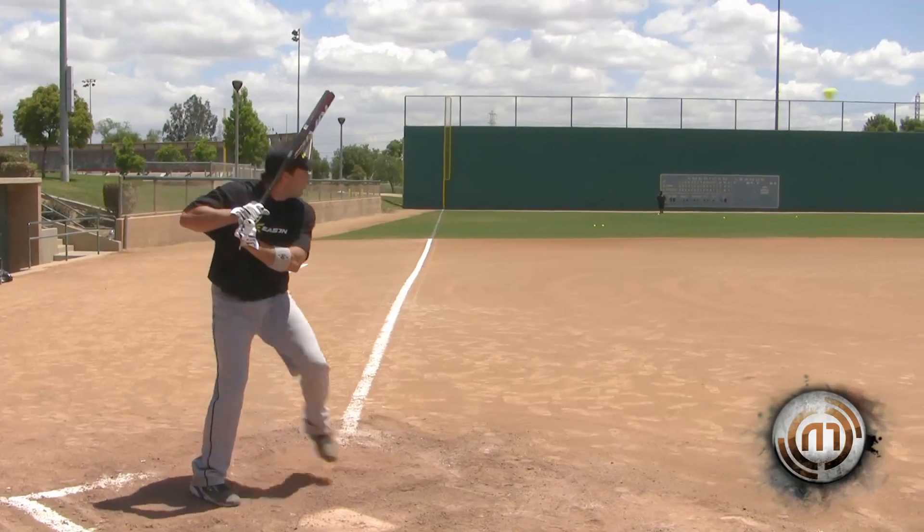This is the SG-1 Rival. This is a one-piece aluminum for any of your all-aluminum leagues. You're not going to top this bat.